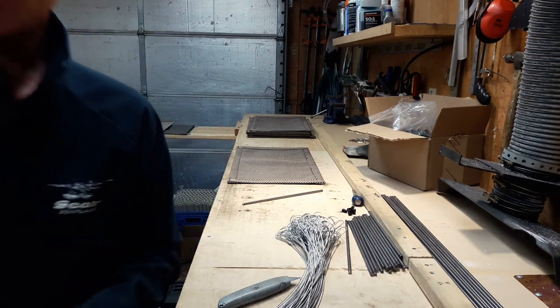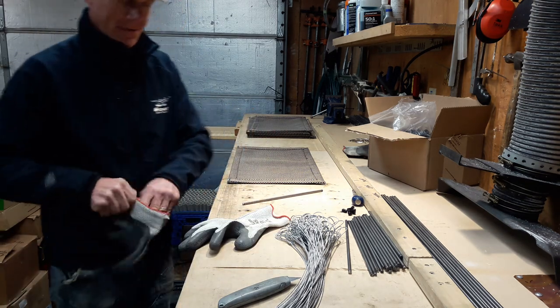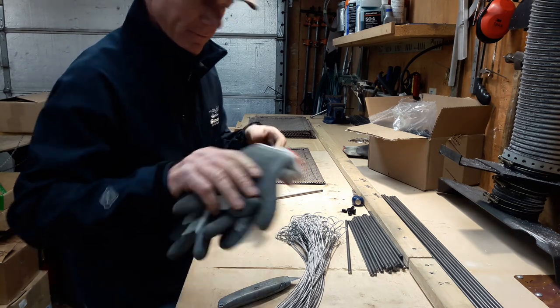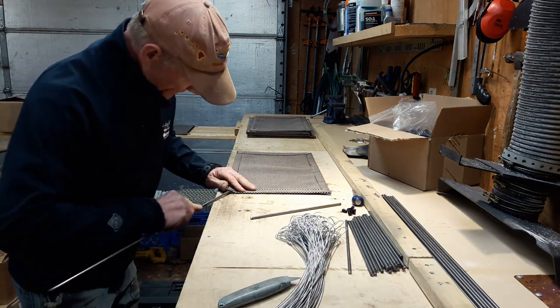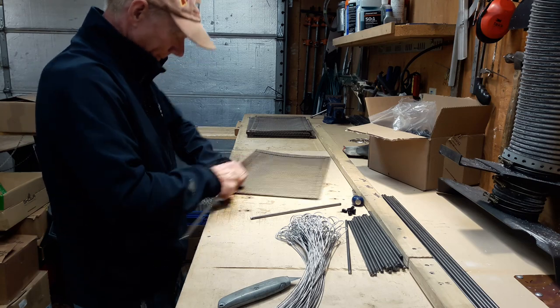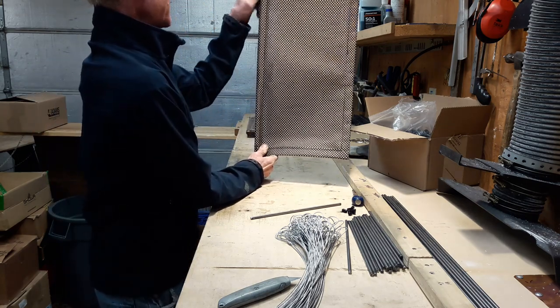Okay everybody, here you are in the Kitty Cot shop in Seattle, Washington. I'm Jim, the inventor of the Kitty Cot. This is my new Kitty Cot Deluxe. I'm just in the process of putting some Kitty Cot Deluxes together here. This is a brand new fabric called Godzilla mesh.